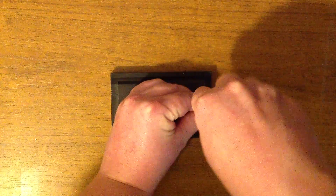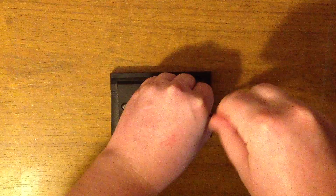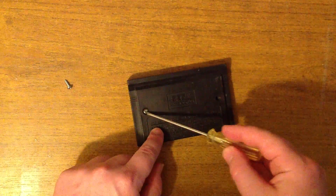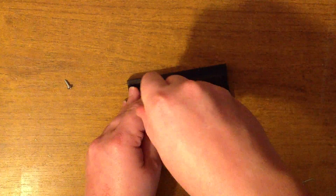I pretty much already know what's going to be in here. Basically just a ROM that connects to address lines and data lines, and maybe a chip select line. Something like that.